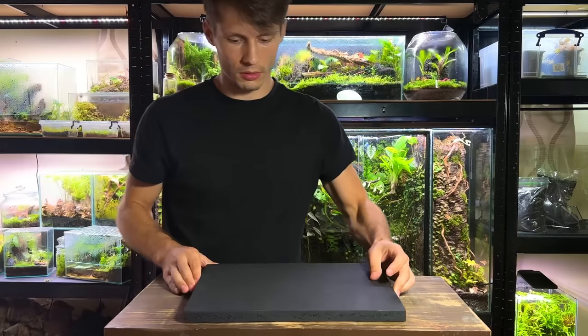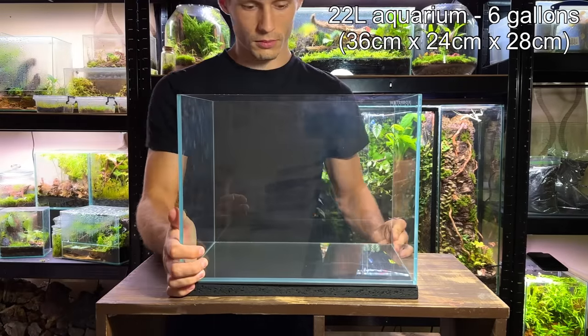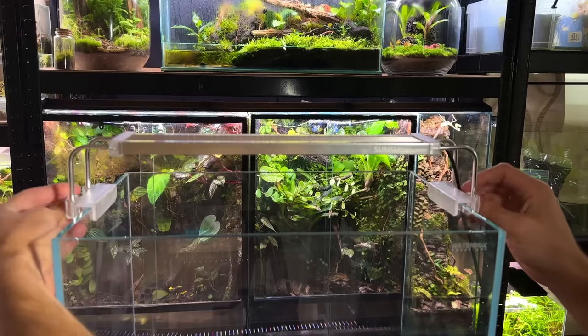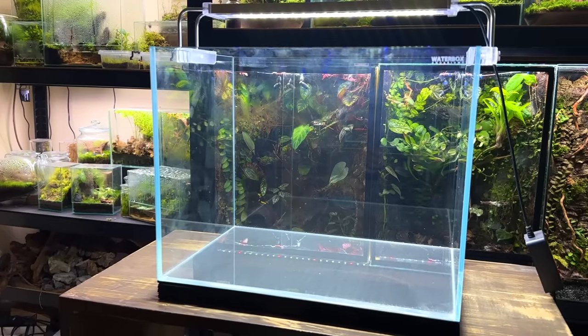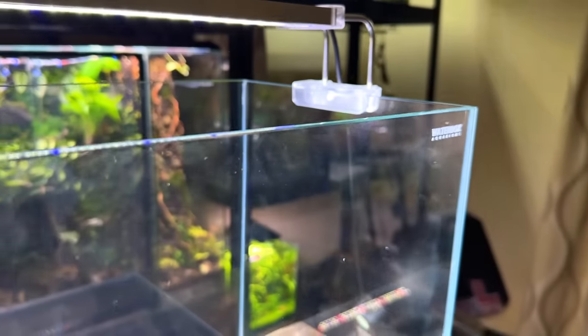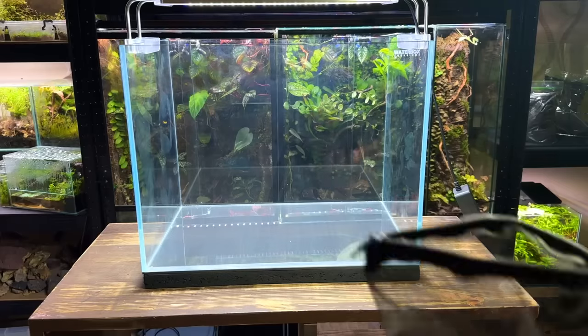I'll be using this small rimless aquarium — it's 22 litres and I've put the measurements up on screen. As for the lighting, I'm going to use this budget LED for now but I'm waiting on an upgrade to arrive so I'll change it up later. It's not an expensive tank yet it's super high quality. I'll do my best to mention all the different brands and products that I'll be using and leave links in the description. With that said, nothing is sponsored and I paid for everything myself.